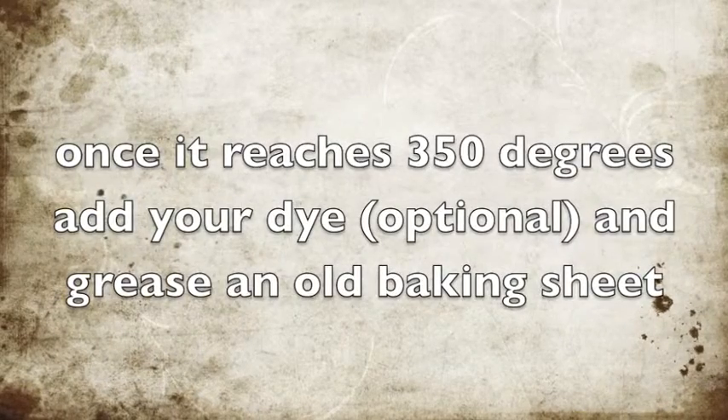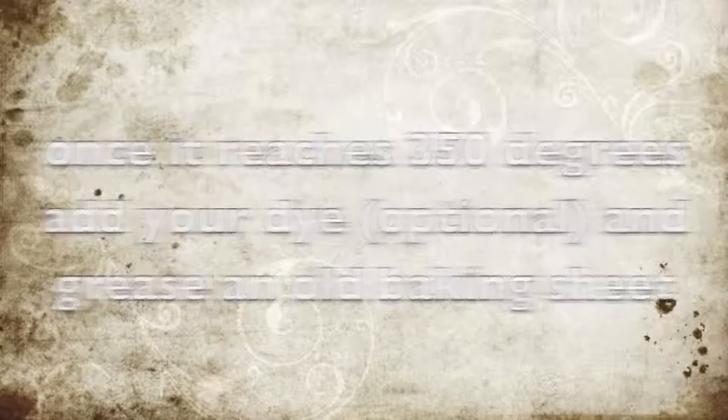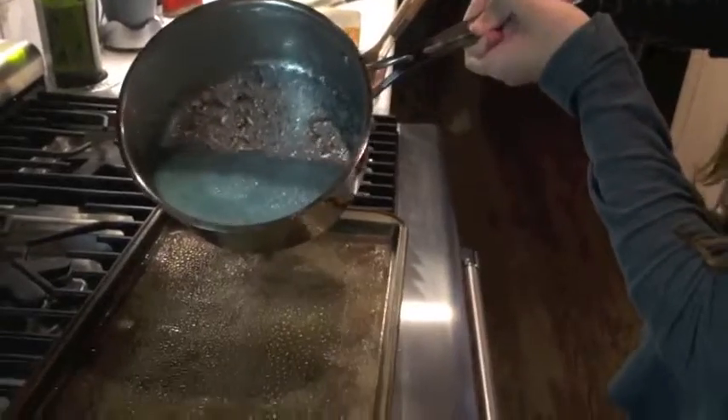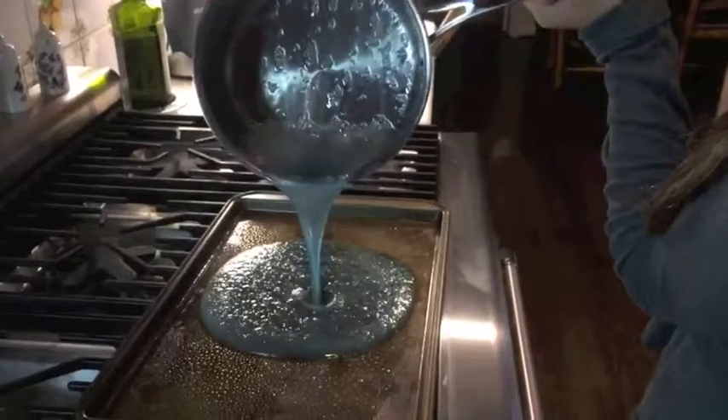Once it reaches 350 degrees, add your dye, which is optional, and grease an old baking sheet. Then immediately pour the mixture onto your greased baking sheet.